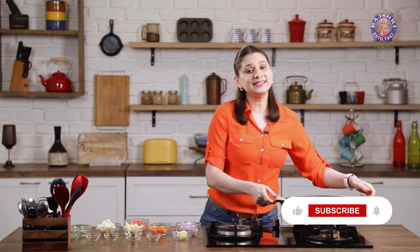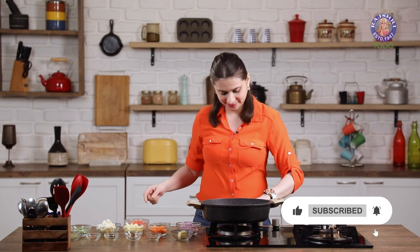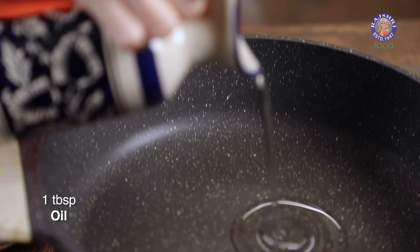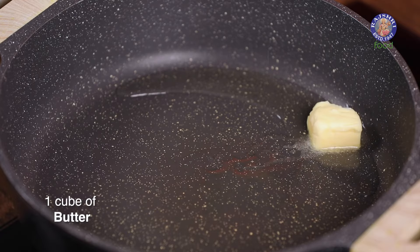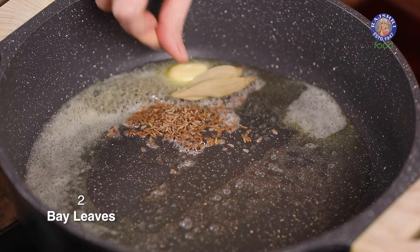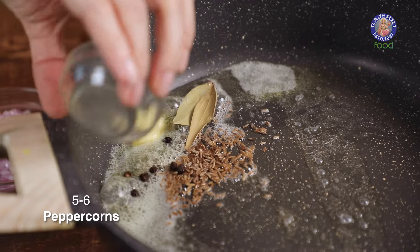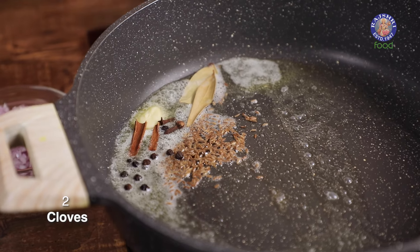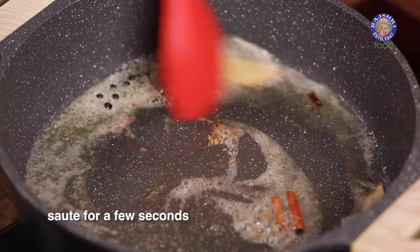I'm going to start with sautéing some vegetables. Let's heat up a pan and add in a tbsp of Oil and a cube of Butter. Then add a tsp of Cumin Seeds, 2 Bay Leaves, 5-6 Peppercorns, 2 small pieces of Cinnamon, and 2 Cloves. Fry the spices for a few seconds.